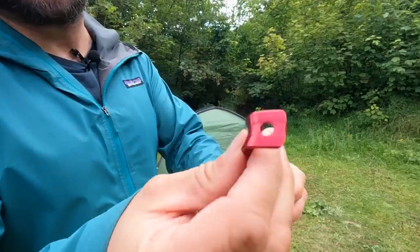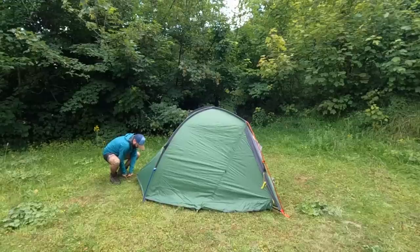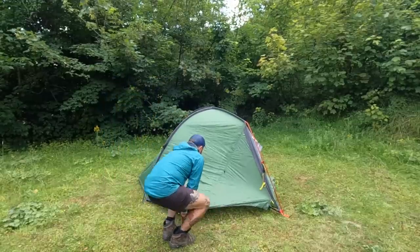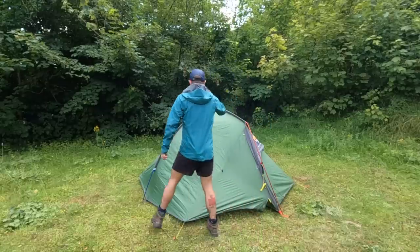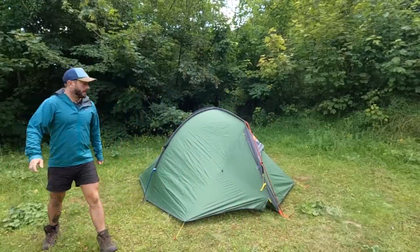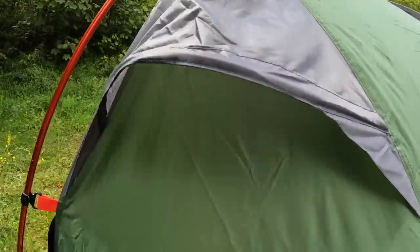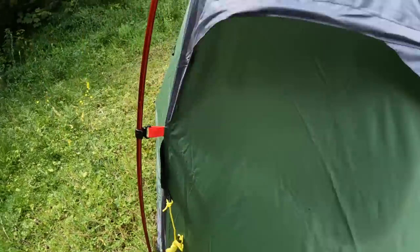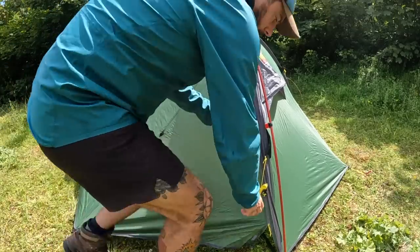Once that's done, you clip these clips onto the red pole. Position it so your doors face the best views. You've got your pegs, the inner is attached to the fly so it all pitches in one — great in case it's raining, makes it easier to set up without getting wet. You've got guy-out points on all the poles. There are air vents here with a metal rim to keep them open, leading to mesh on the inside, with clips to hold it together, and guy lines on either side.